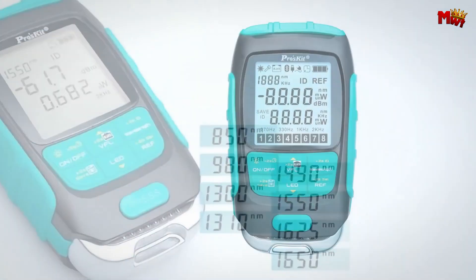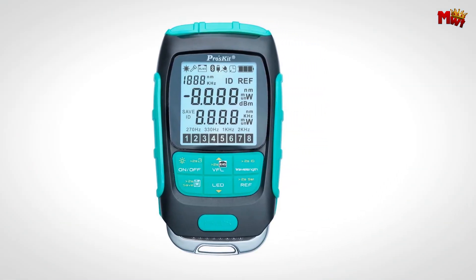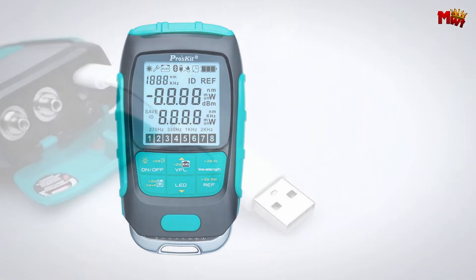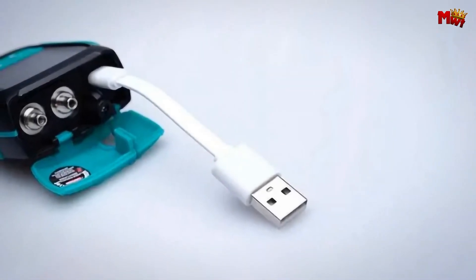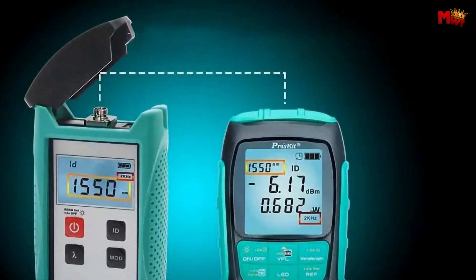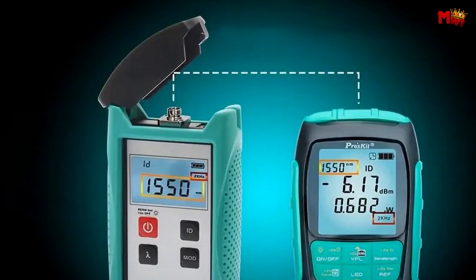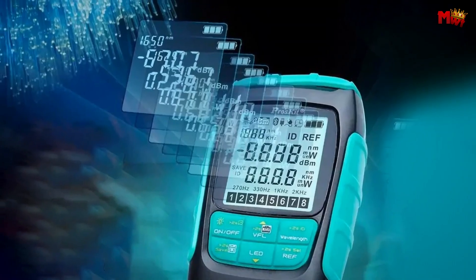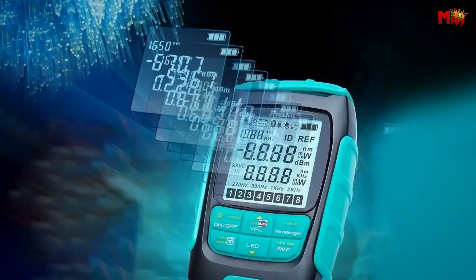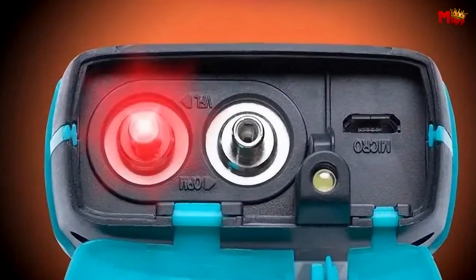The Proskit is powered by a 3.7V, 450 mAh lithium-ion battery, offering an impressive working time of over 50 hours when used as an optical power meter. It also supports micro-USB recharging, ensuring you're always ready for action. With the ability to store up to 500 data entries, you can easily track and analyze your measurements over time.